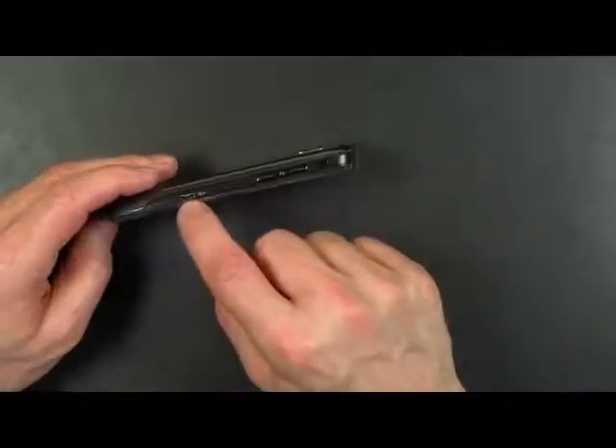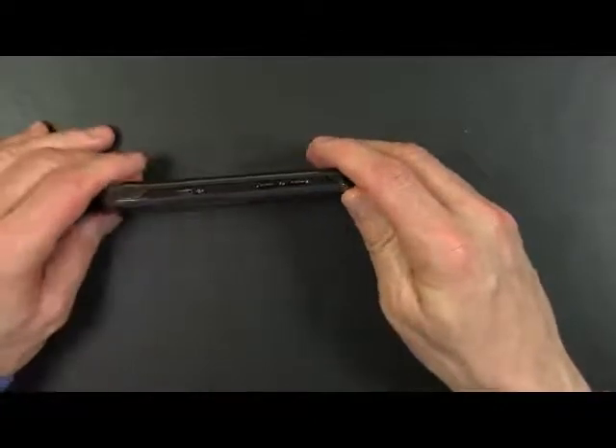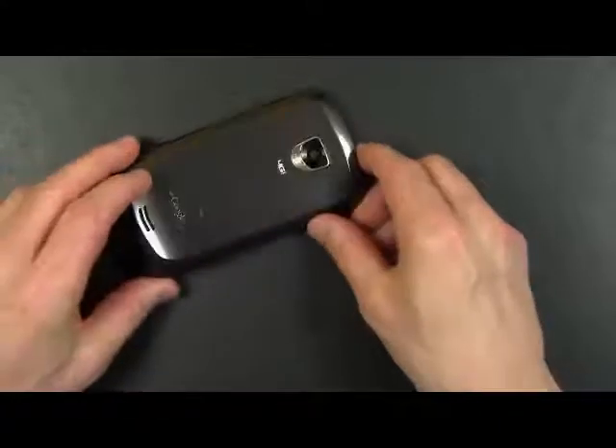Here is a standard micro USB port and you use that for both charging and to sync data on the phone. This is the microphone that you talk into when you're making a phone call.